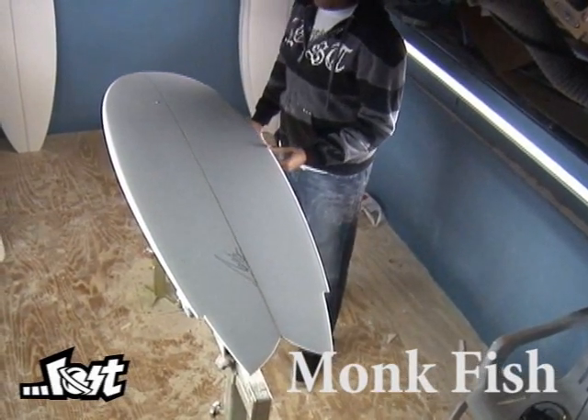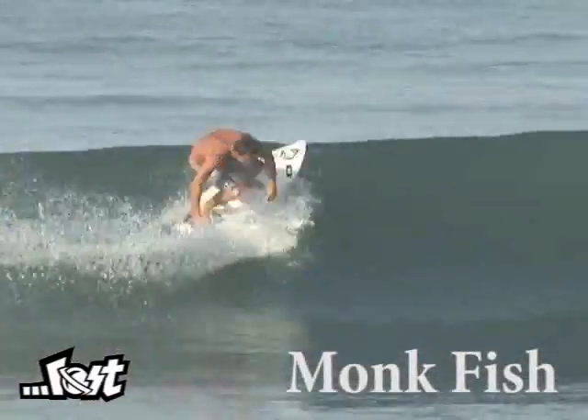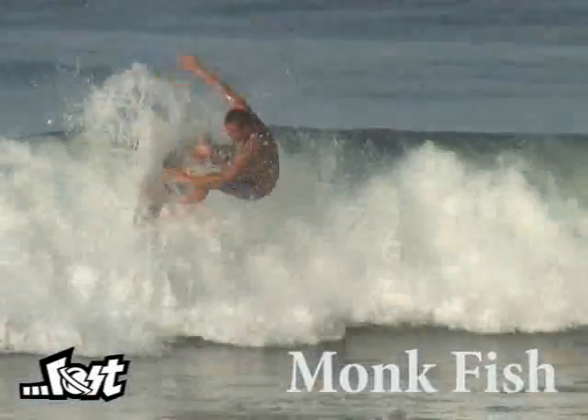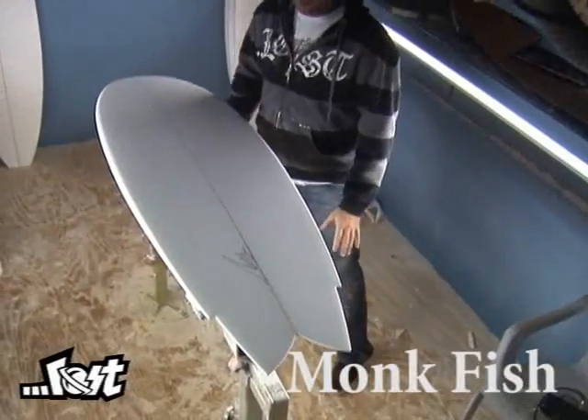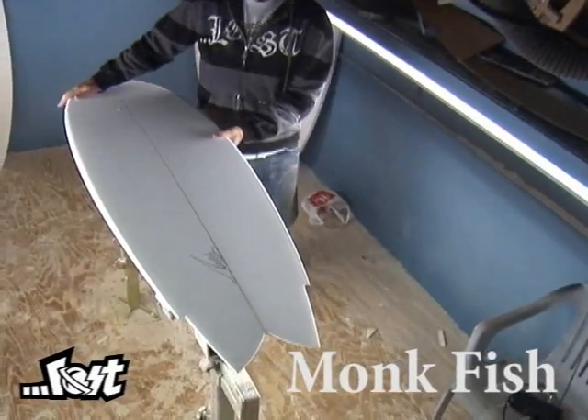What I've really grown to like after riding Mark's V bottoms over the last few years is the way that they really feel like you're a part of the wave and in the water rather than on the water. Really good for rail to rail transitions, really smooths out your surfing, kind of softens it, dampens your surfing. And they also work really well in sloppy, choppy conditions — they cut through chop like a knife through butter.